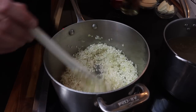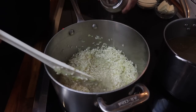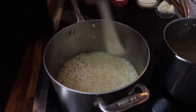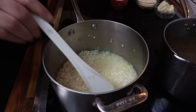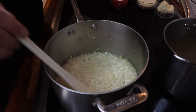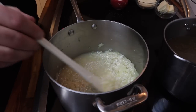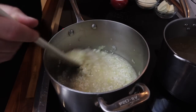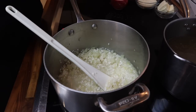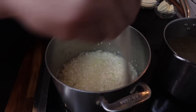The rice is dried out and turned a little white. I'm adding my white wine. This is where the stirring starts — you want to continuously stir. You don't want to add all the liquid now; we add liquid in batches. Stir the rice until the liquid is absorbed, then add more. This draws the starch out as the rice granules rub together, making a creamy risotto. I'm also adding just a little salt and seasoning throughout.